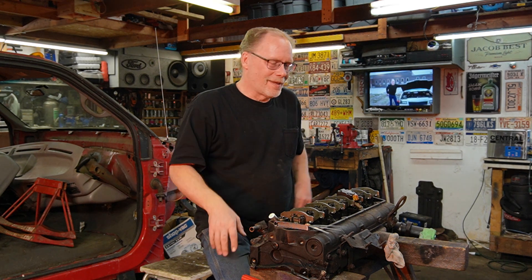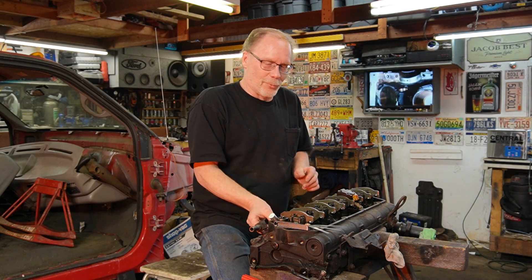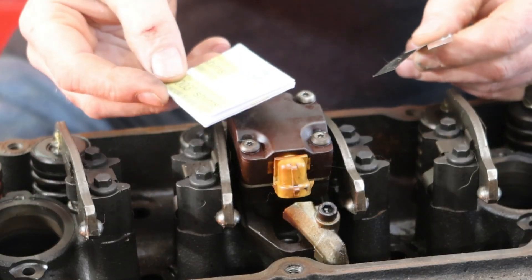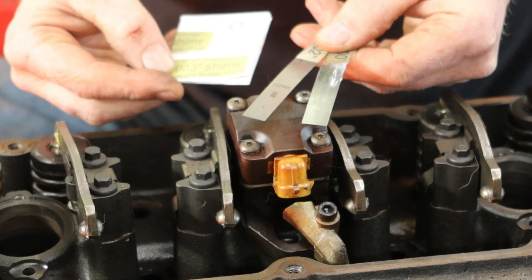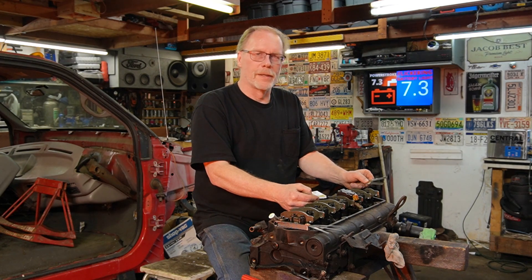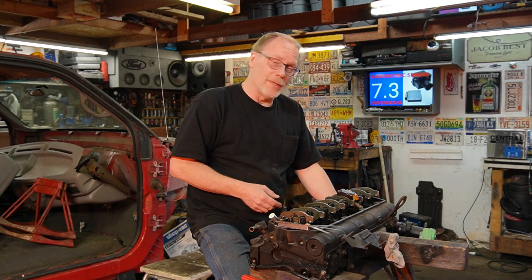Hi, this is Custom Works and I'm Clint Allen. In today's tech talk, we're going to be talking about shimming injectors. The rage is you order a kit and in that kit you receive a whole bunch of different washers and a couple of feeler gauges for determining the height of your armature.